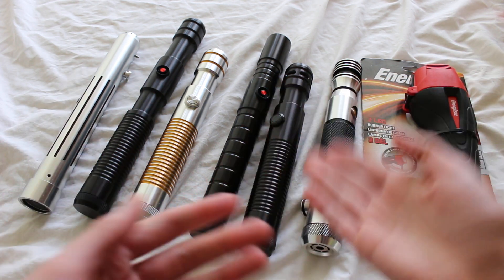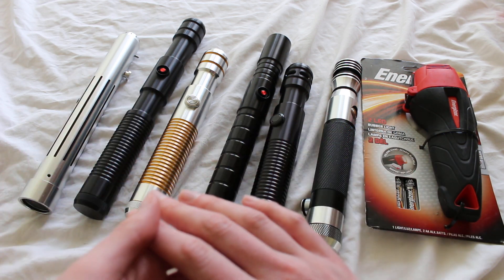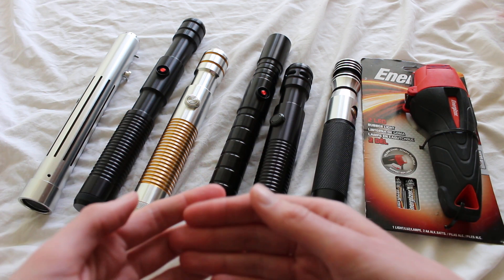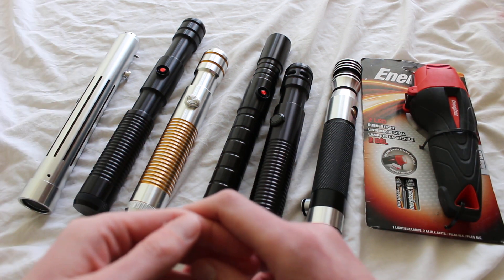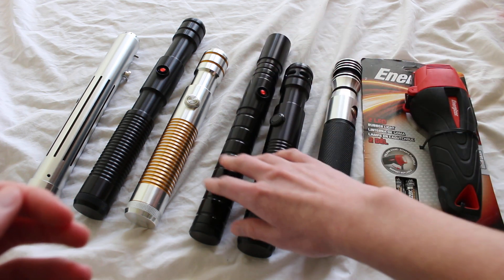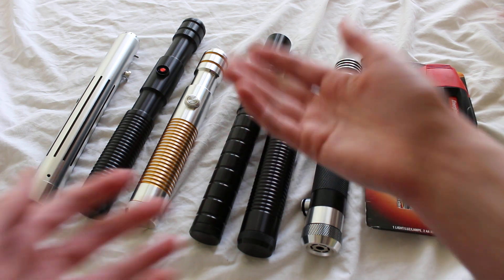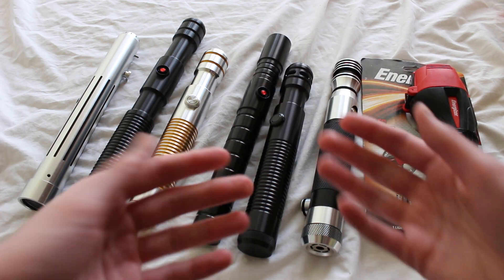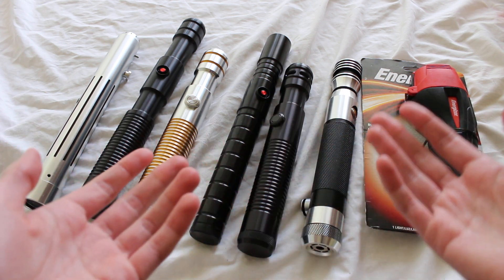It's highly debatable what's considered a flashlight lightsaber — one person may consider some of these flashlight lightsabers and another person may not. Some things you might look for include the model of the hilt itself. If it's a little flatter and kind of straight with little character, like this one, that's a common reason somebody will call something a flashlight lightsaber.